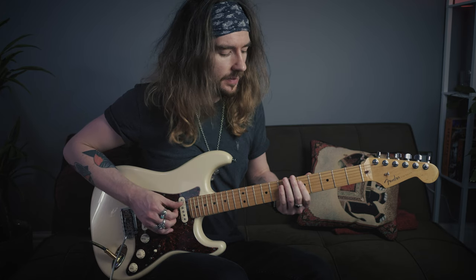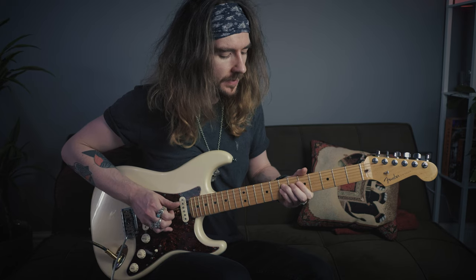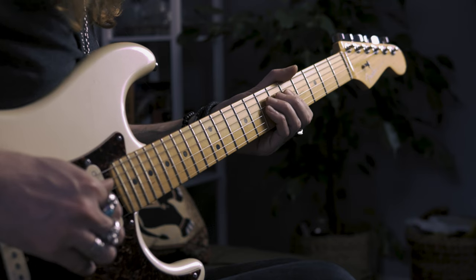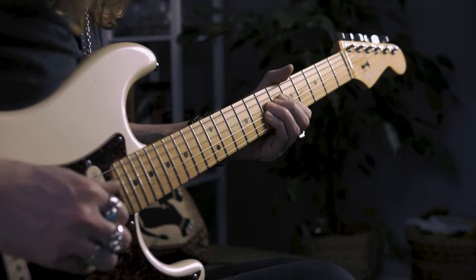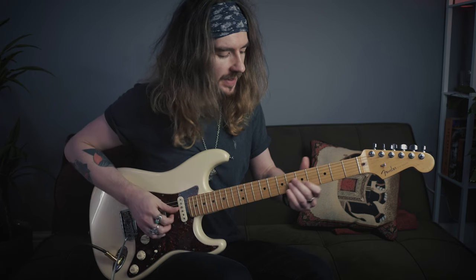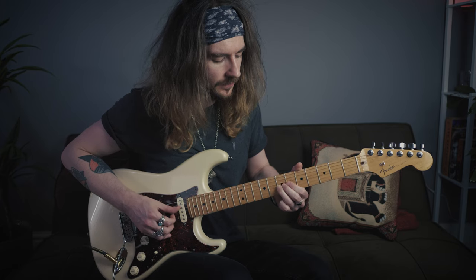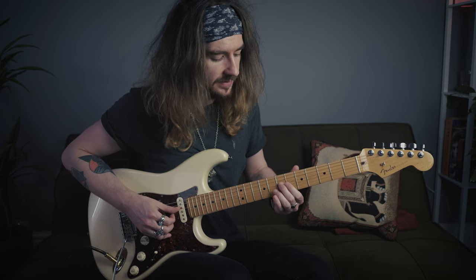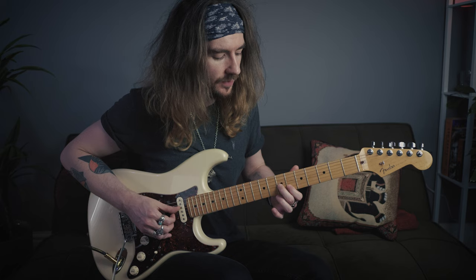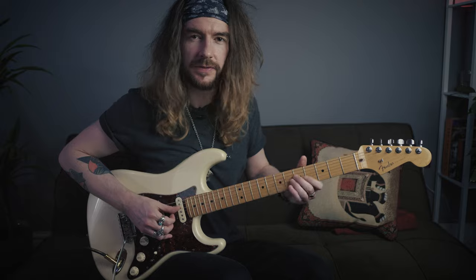I start with a double stop on the fifth fret of the D and the G with the index finger. Hit that three times and then hammer on the third and the fourth fingers to the seven. Then we take an A minor shape in prep for what's coming up and we slide the second finger from the five on the D to the seven. Hit the seven on the G. Then we hit the seven on the D again, up to the six on the B and then I take the second finger and move that to the seven on the G.